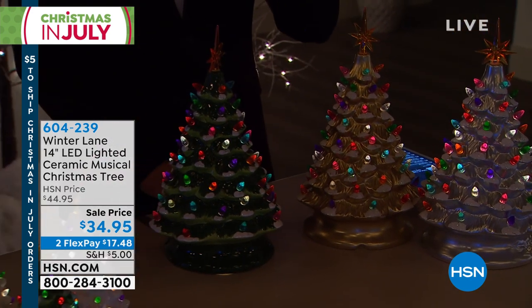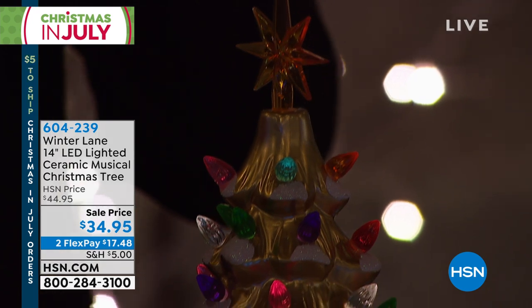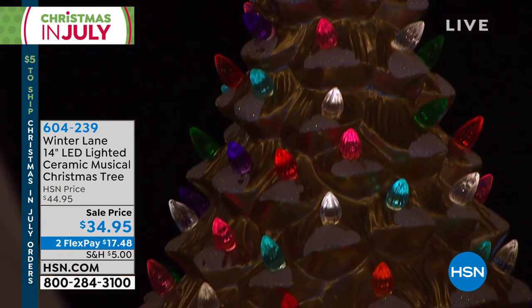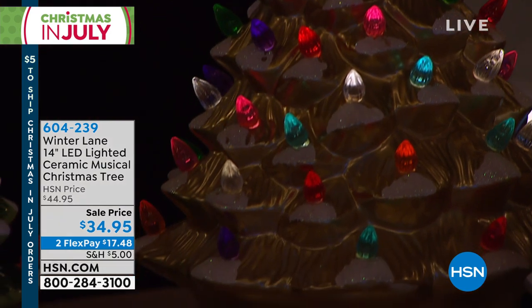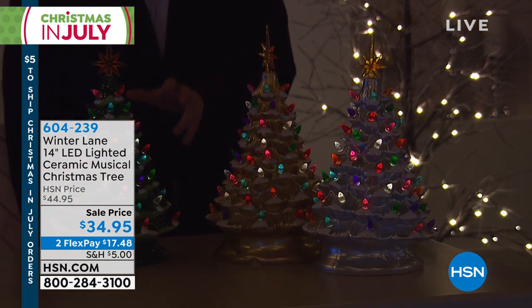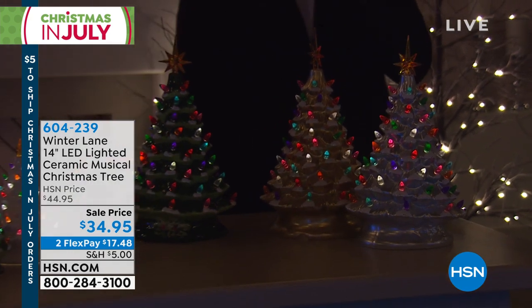We'll get into this a little bit more and tell you the extraordinary hand detail that has gone into this. I hope you can see on your TV at home, as we've brought the lights down a little bit in our studio, how beautiful the palette of colors is, how the lights bring you that festive feel.